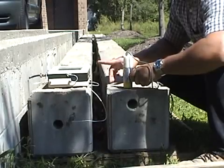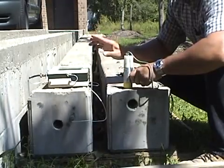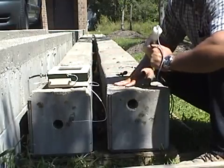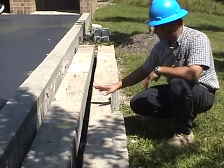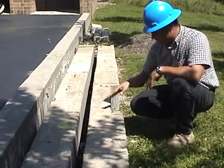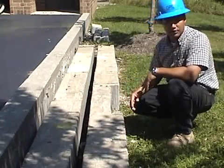The pile integrity tester can be used to demonstrate the differences between a good pile and a pile with a defect. Looking at the lower portion of these two piles, we notice the uniform section for the good pile and a reduced cross-sectional area for the defective pile.